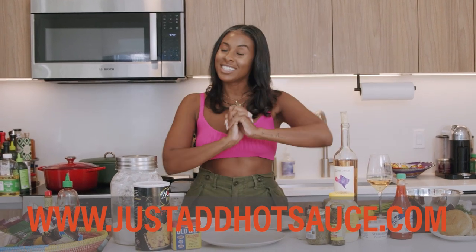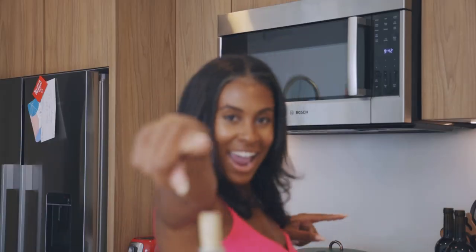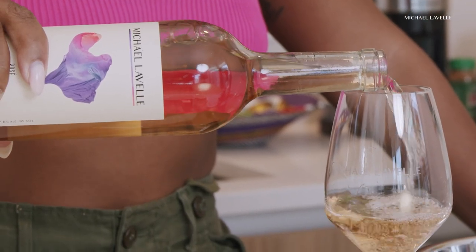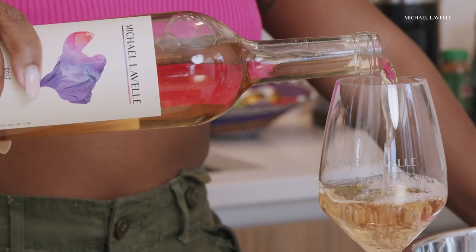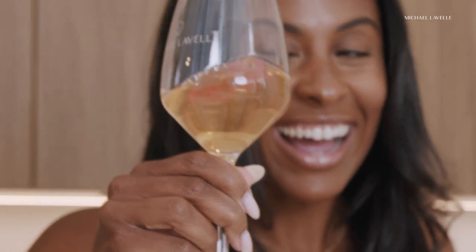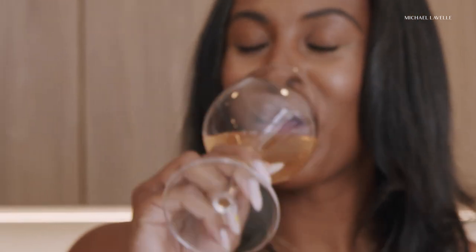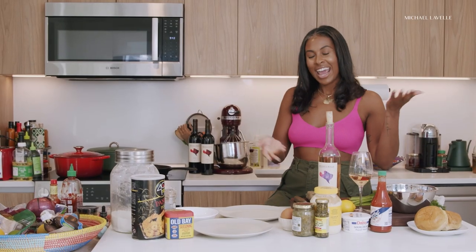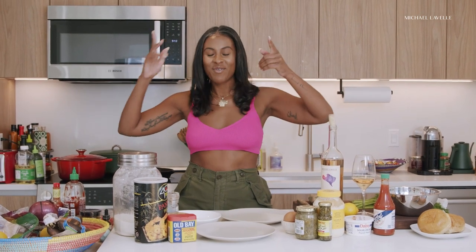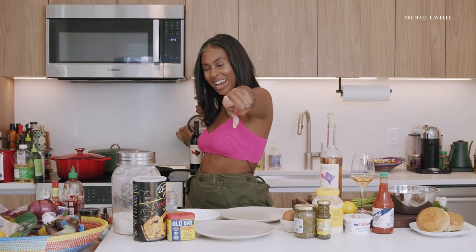Be sure to tune in every week for a new episode. So we got to shout out our amazing sponsors, my guys at Michael Lavelle Wines. They are Black-owned and operated, and the best part — HBCU grads. They went to Howard, I went to Hampton. But they're taking over the wine space with their amazing rosé, and they have a new red Zinfandel. So shout out to Michael Lavelle, been supportive of Just Add Hot Sauce from day one.